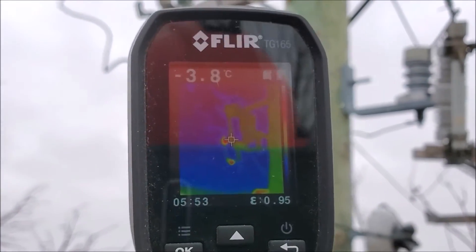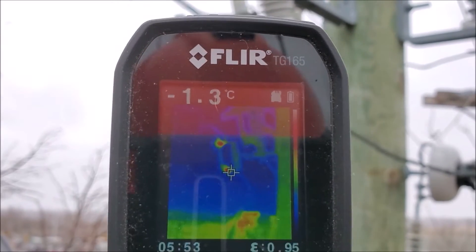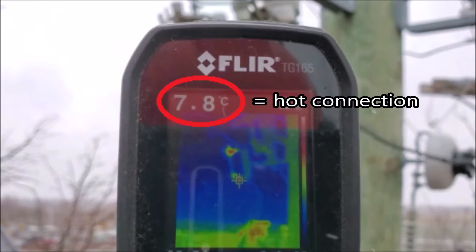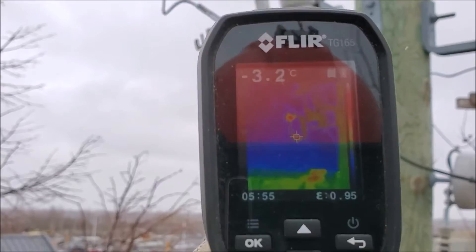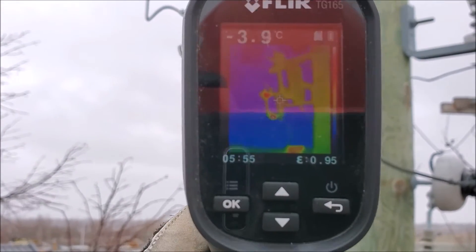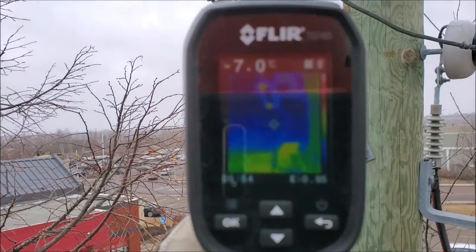Oh, would you look at that! As you can see on that cutout, we've got a couple of hot connections showing up. With the cursor on it we are reading — I think I see a seven there. Could be a little bit of corrosion on the connection points. With the door sitting in the cutout body itself not being hot, it's not likely a cracked cutout. The other red spot you see in the background is a store off in the distance registering some heat on the camera.